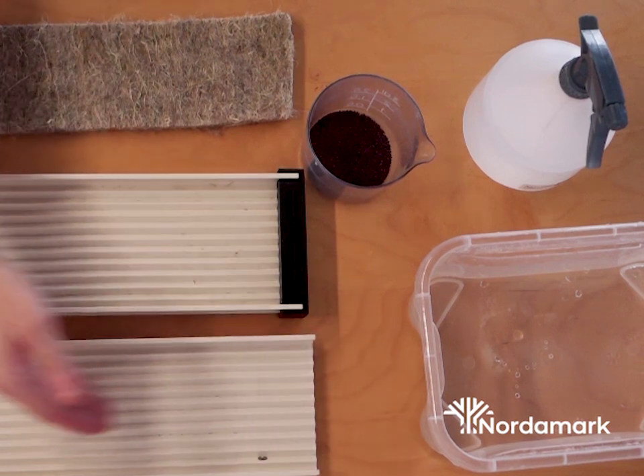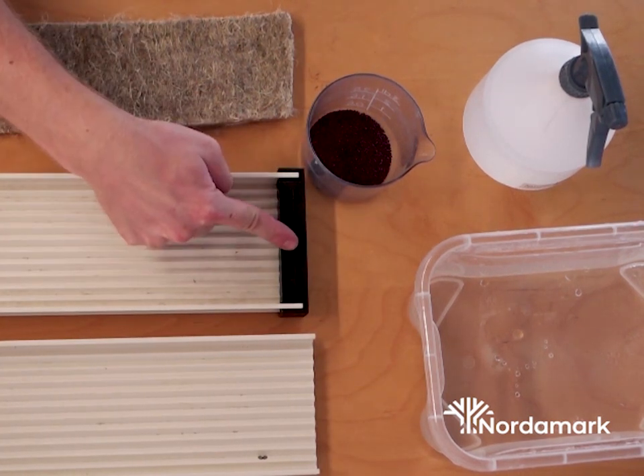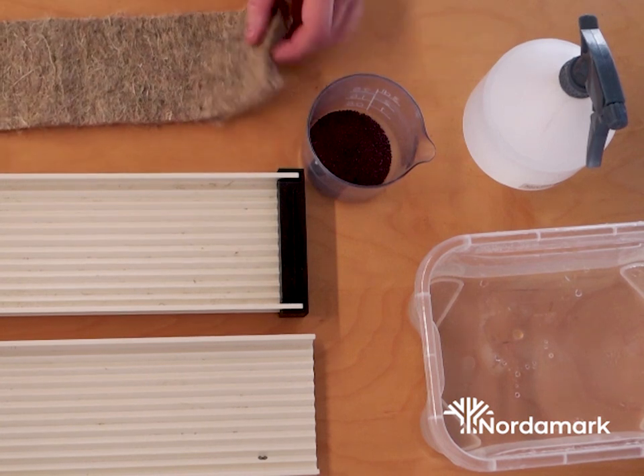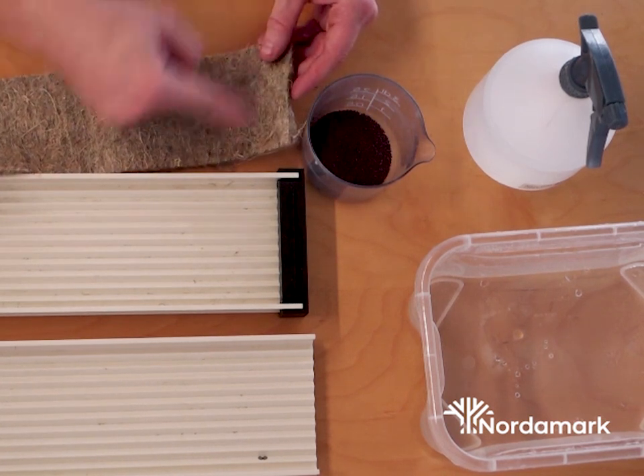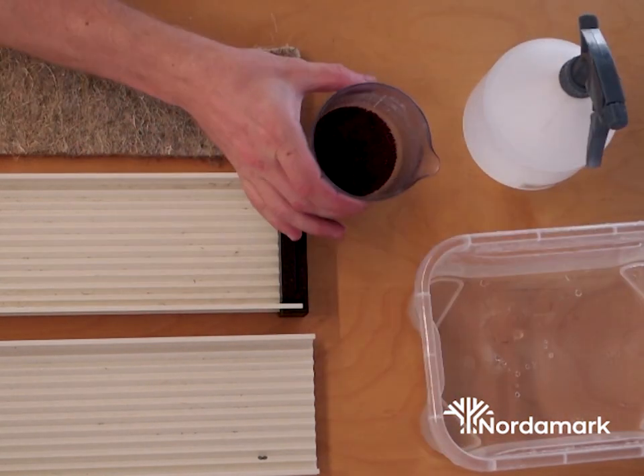First and foremost, we need two channels. We need two sets of end caps like this. We need one hemp fiber mat, 10 centimeters long, a sprayer, a bowl of water, and a cup of seeds.